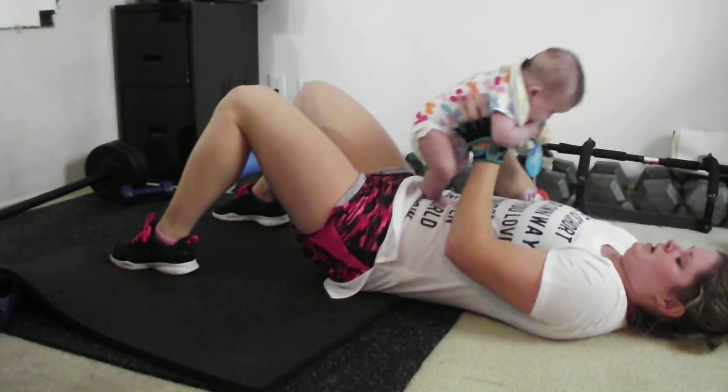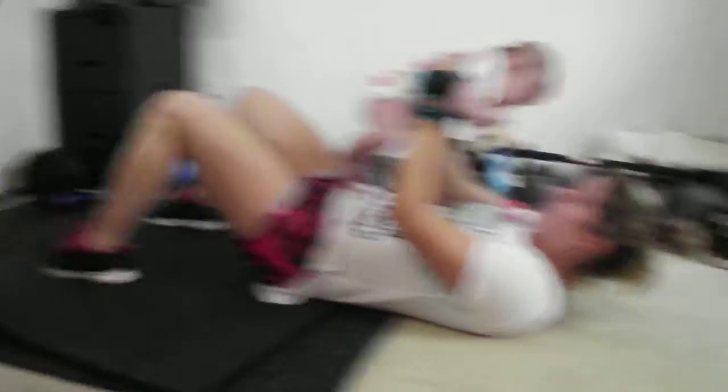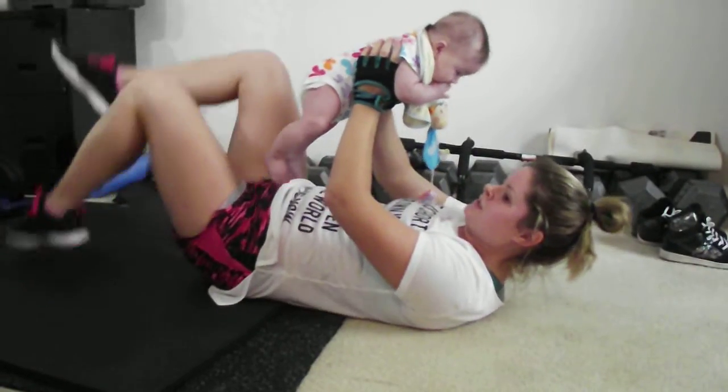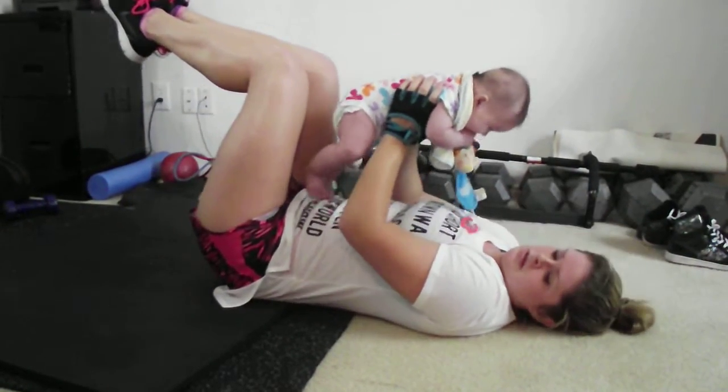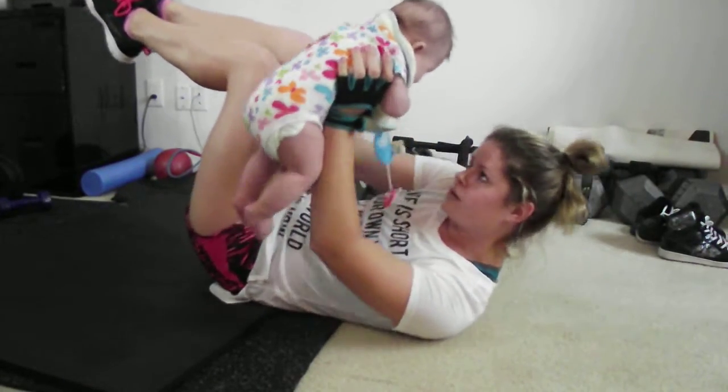Yeah, last one. Keep it up. Right away! Yeah, nice. It's called a two-and-two cross claw. If that short comes up and over now. So one, two, down and switch.